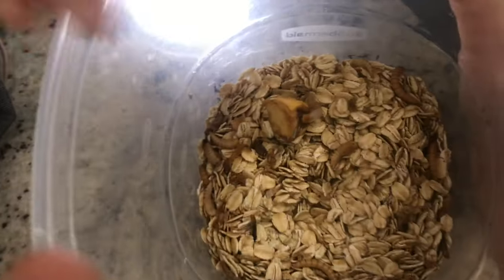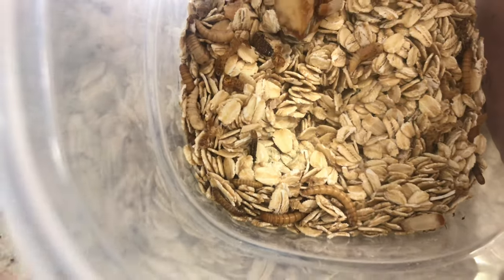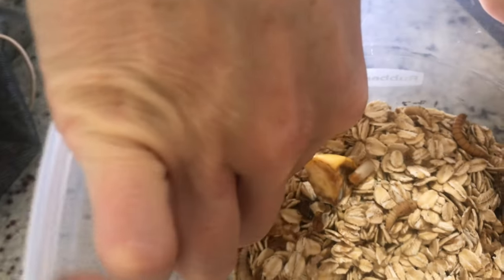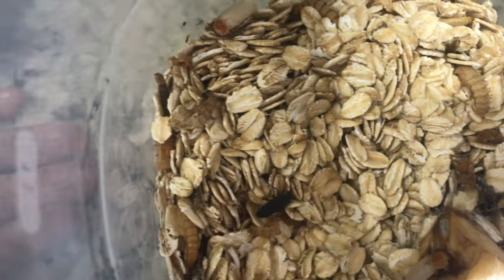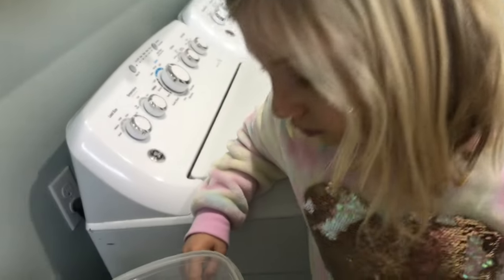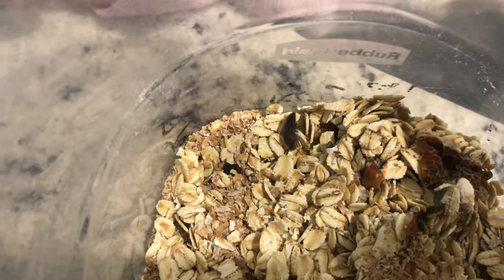So we have two beetles now and they started off kind of tan and now they've turned a lighter color on their body where their wings are, but there's still brown on their face. Here's another one — they'll continue to turn black. There are also some pupas in here; that one wiggles around. The beetles are turning black and they like burying themselves a lot. They come out when it's darker — they're called the darkling beetles.